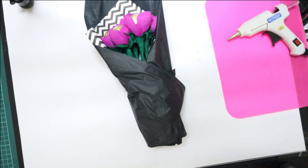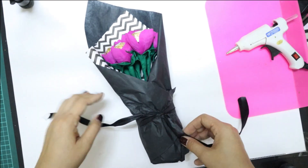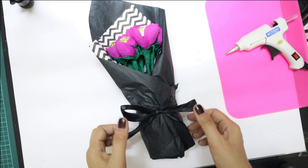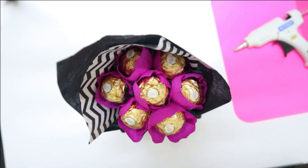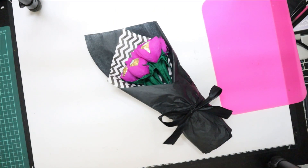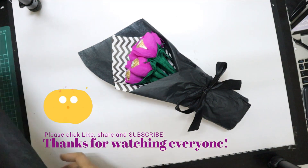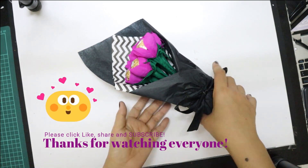This last material is black tissue paper that goes really well with the zigzag-patterned black and white inner paper inside — it gives a nice accent. I just rub it around the can, then put a ribbon around it to fasten and tie everything up. And I'm basically done with this little mini Ferrero Rocher chocolate bouquet — there you go!